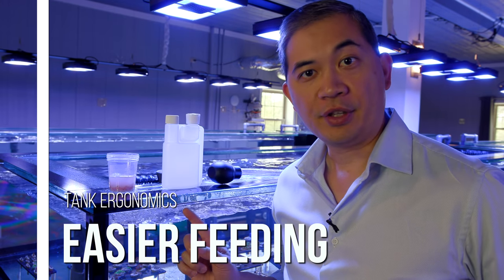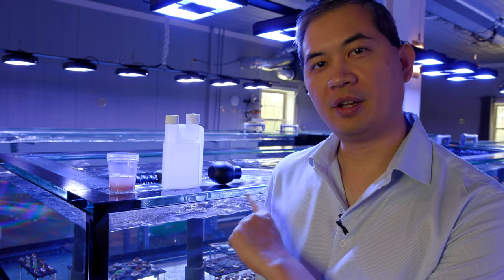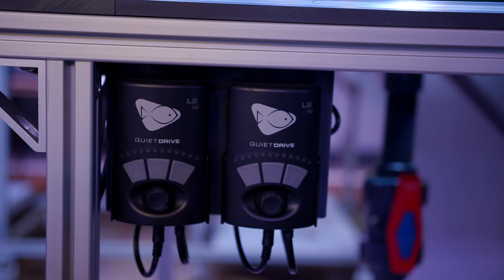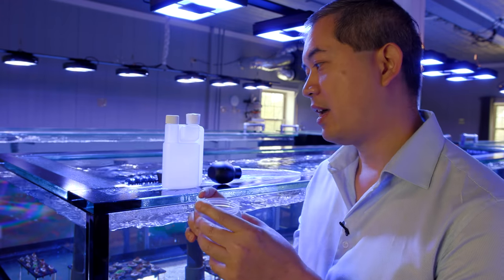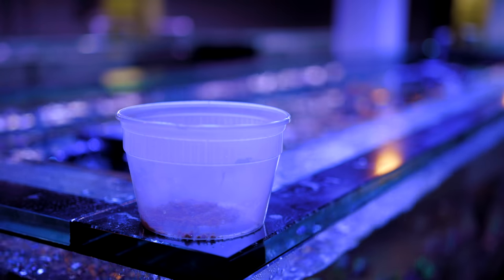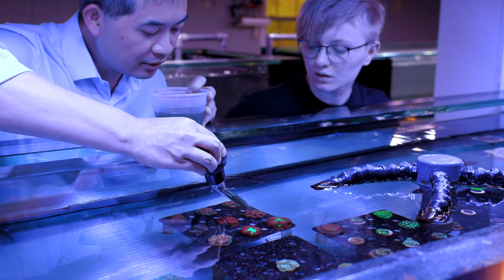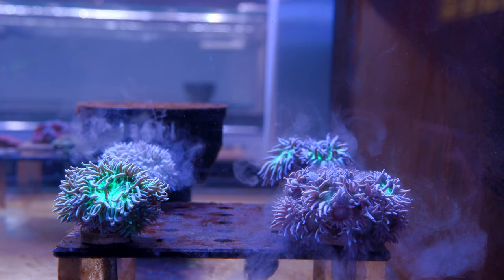One thing I love about these new systems compared to the greenhouse is that it's at the optimal height level for me to work in — right at that armpit level. And one of the best things is how easy it is to just turn off all the pumps and start feeding. We're mixing in a little bit of powdered food as well as some frozen food. When it comes time to feed the corals, we get a slightly larger container, mix it all up, then grab the turkey baster and pretty much target feed every single coral. It takes me less than a half hour to do that for this tank.